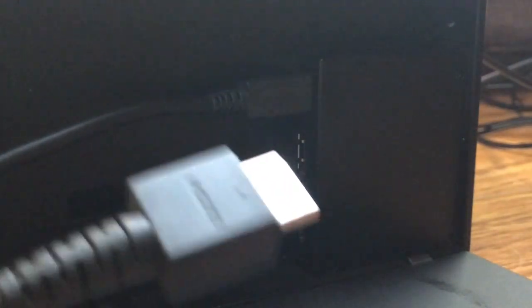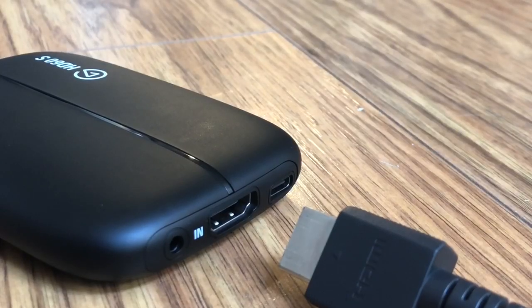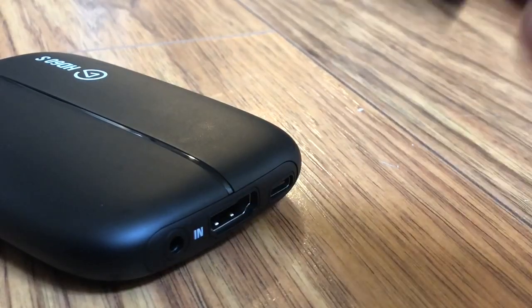Then you would take the HDMI and plug it in down here. So that is step one. Step two is to take the other end of the HDMI you plugged into the dock.